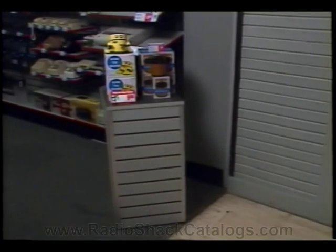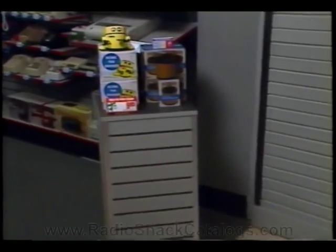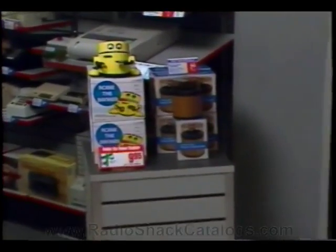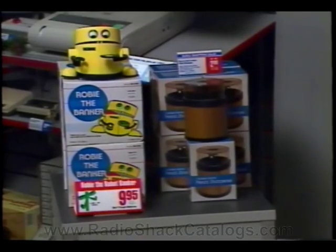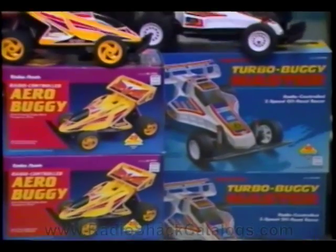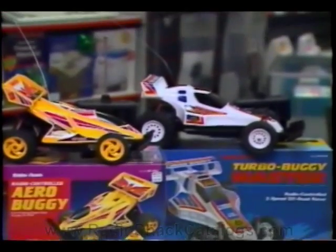If your store is in a mall or has a wide front, set up some mass displays at the front entrance lease line. This merchandise could include the popular Robey banker, pencil sharpener, and RC cars. These displays should all have a working demo on top.